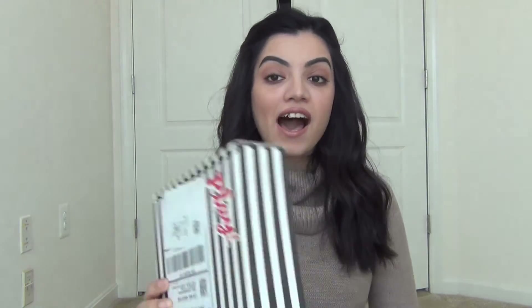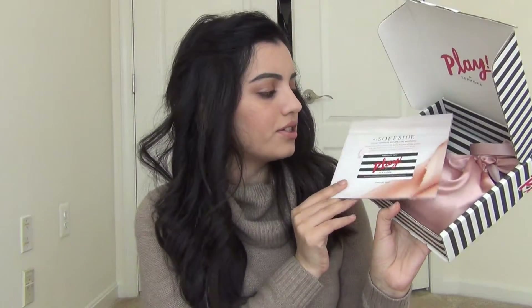Hello world, this is Sana — hope you're having an amazing day! I finally get to unbox my Sephora Play box for the month of February. If anyone noticed I didn't do an unboxing for January, that's because my box got lost — long story. If you want to see what I got in my box this month, keep watching. The theme this month is the Soft Side.